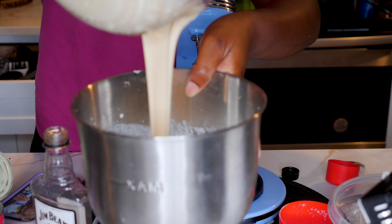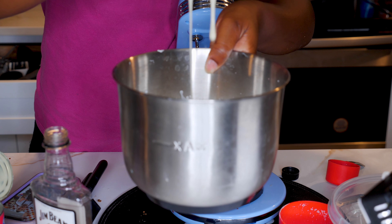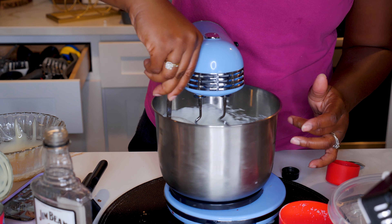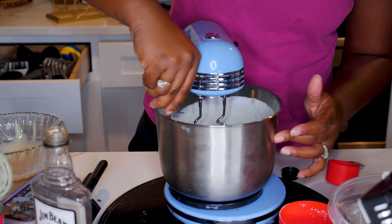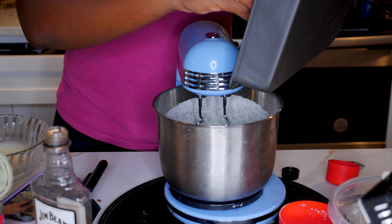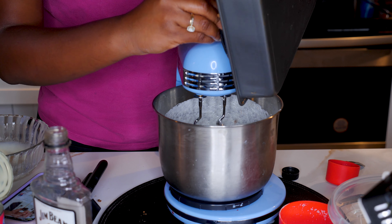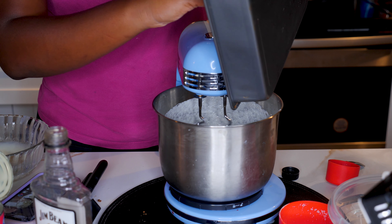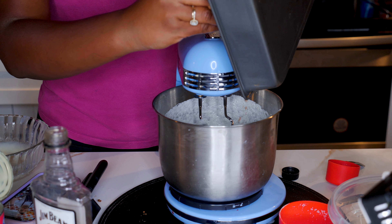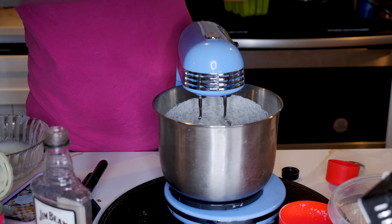We're gonna mix everything up with the heavy cream. Because there's bourbon in this, it is gonna be a little more liquefied — it's gonna be harder to get it as thick as a regular ice cream mix. But with the proper blending tool it would have been a lot thicker. Now I'm adding the crumbles of the pecan praline candy that we had made earlier, mixing those crumbles in while the blender runs to get that crunch and flavor in there.